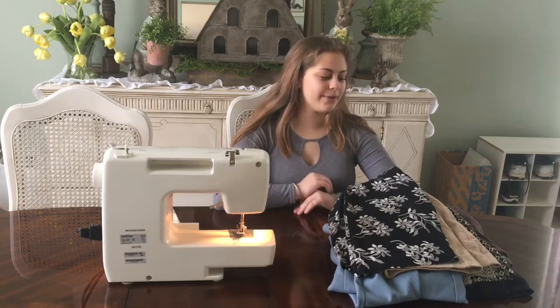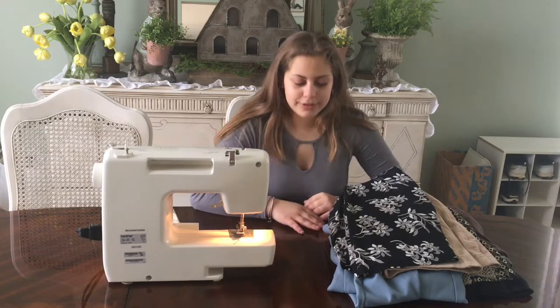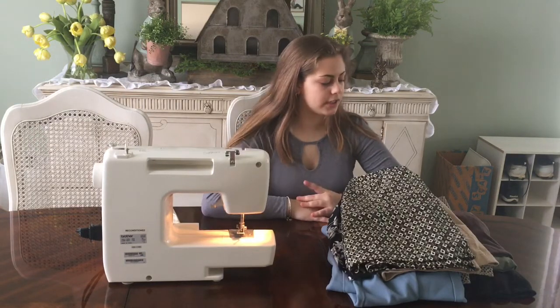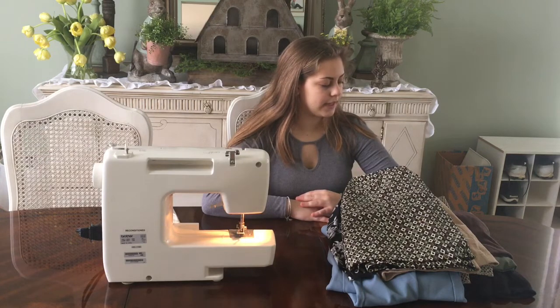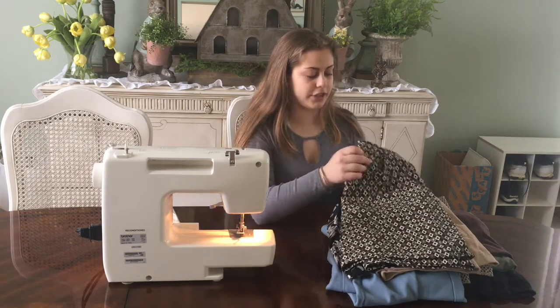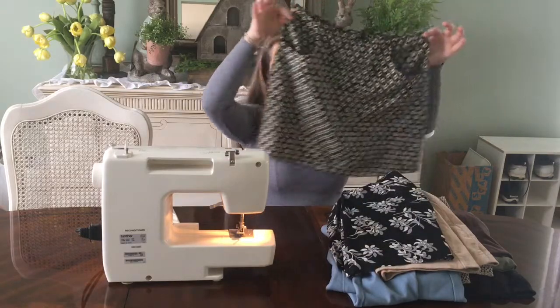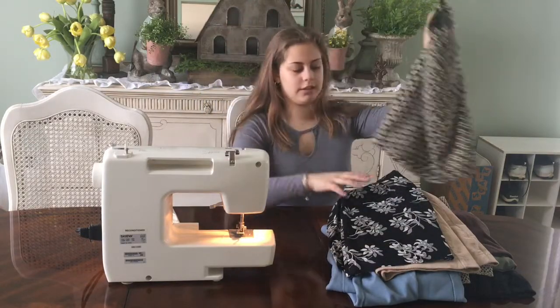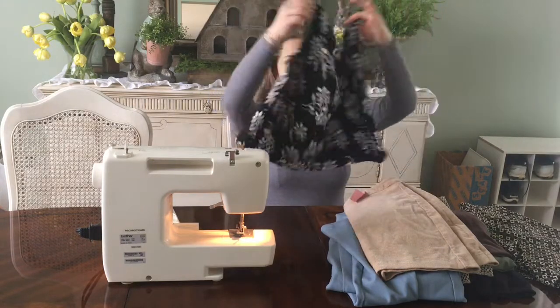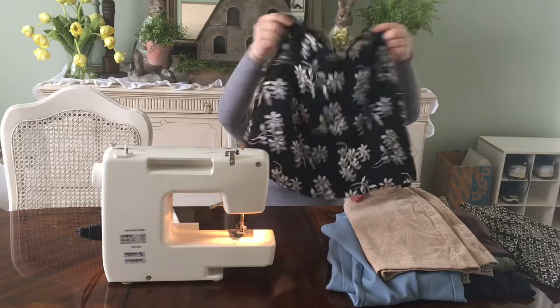We're going to see if I can really walk through this. But first, I'm going to show you what I got. I have a lot of skirts, a pair of pants, and some t-shirts. These two items actually aren't thrifted — these were my mom's when she was in her 20s, I think. So it's just two regular skirts.